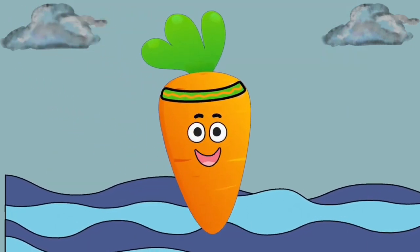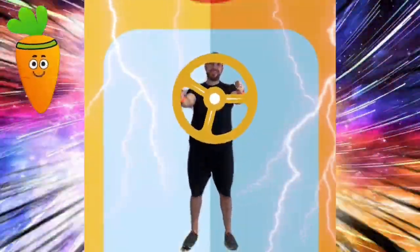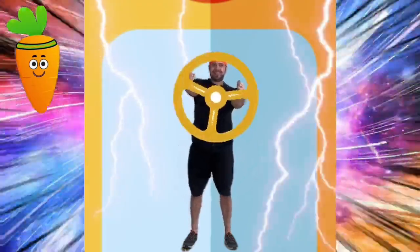For our cool down, we will get back in our time machine and turn the giant wheel to send us back home to the present. This is great for stretching our little bodies!